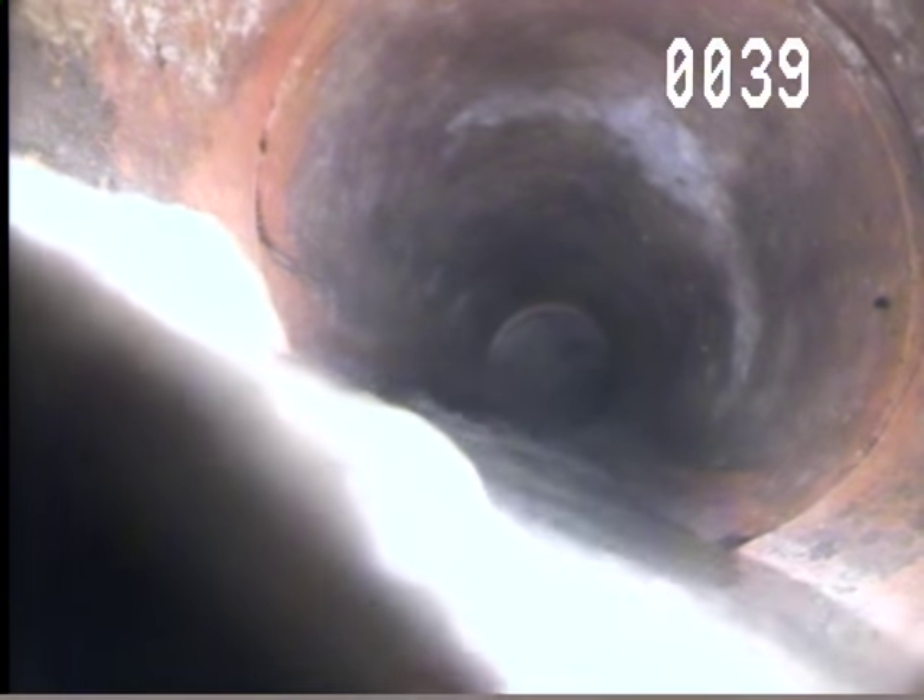This one seems to be okay. A little bit of root growth there — you can see how the roots are sneaking in on the left. I would say that's probably not toilet paper, it seems to be pretty heavy — may probably be a wipe of some kind.